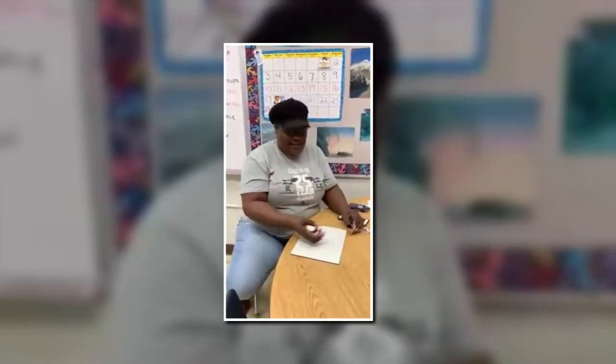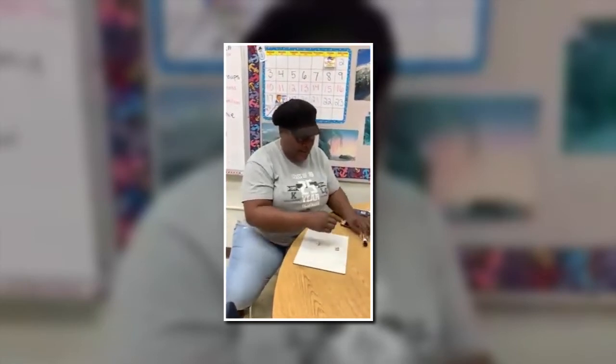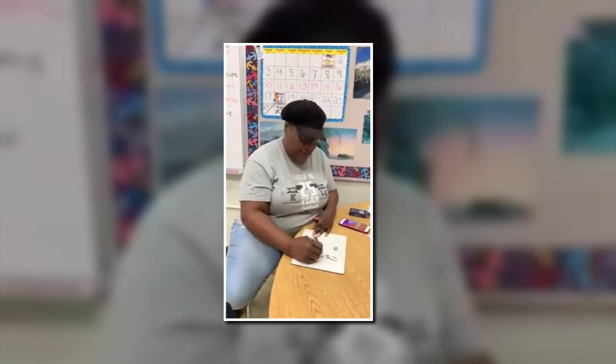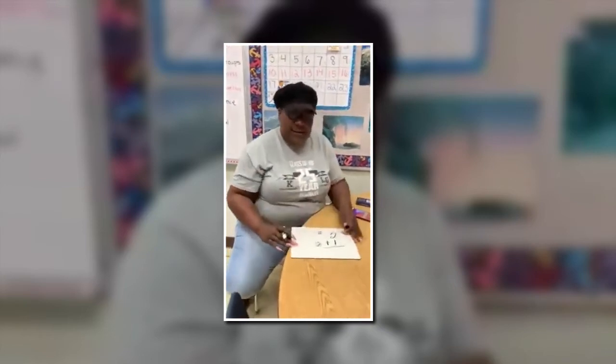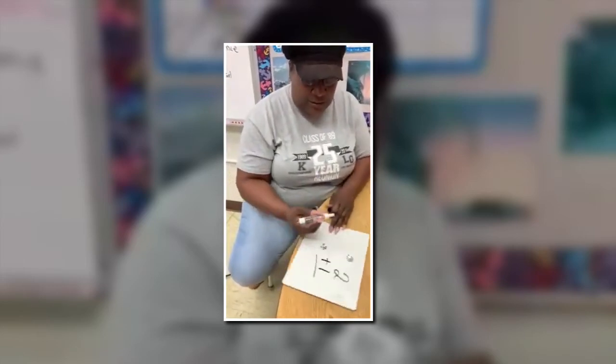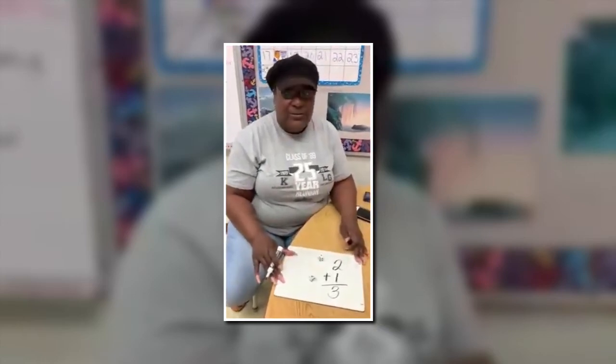So we have two dice, and you take both dice and you roll them. I have two plus one. So I'm going to write on my board two plus one — can everybody see that? Two plus one, and then I count: one, two, three. Two plus one is three. That's my answer, two plus one is three.